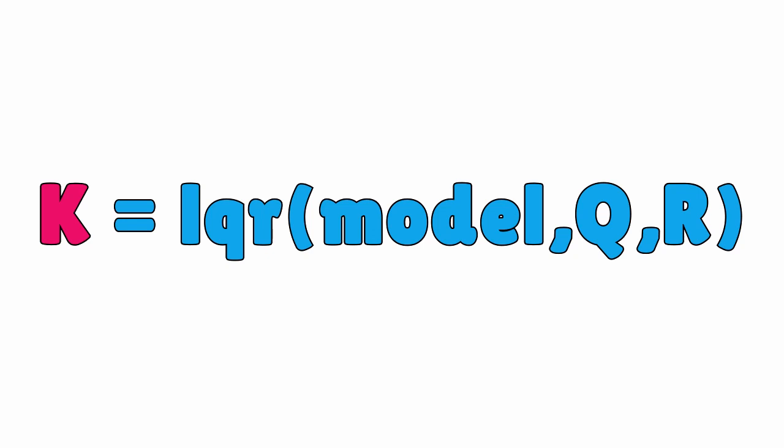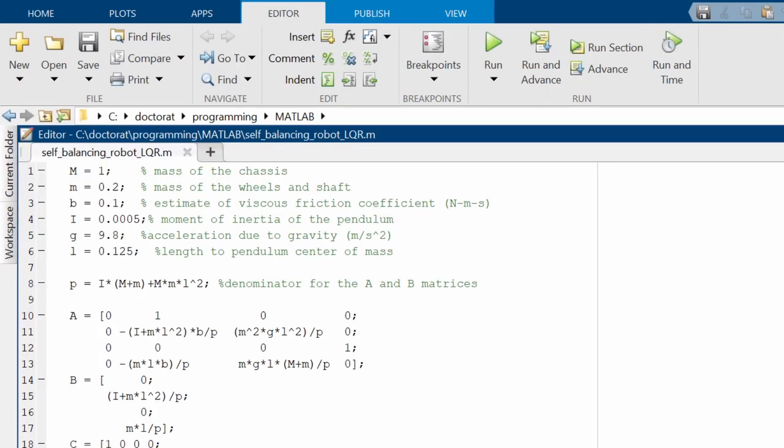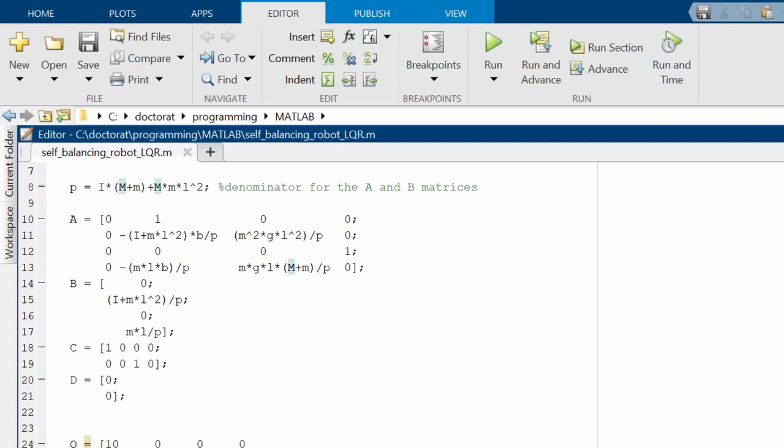Regarding the mathematical model, you can easily find one online, so I'll just use this simple model I found — the link is in the description box. As you can see, it's represented by these four matrices: A, B, C, and D.